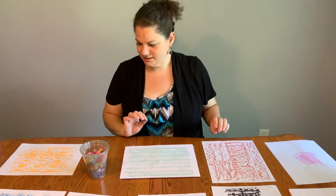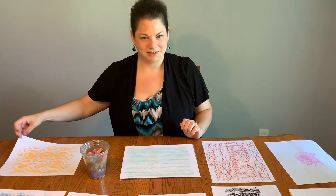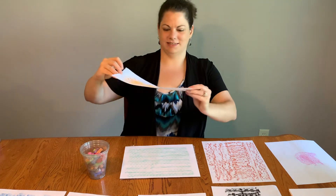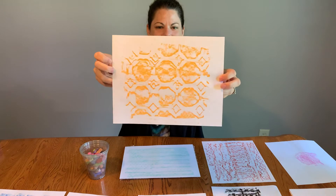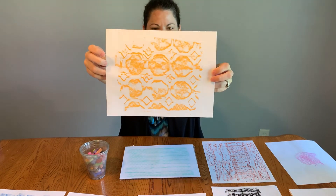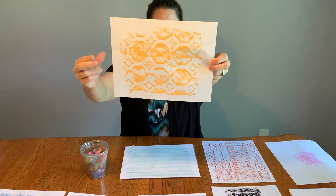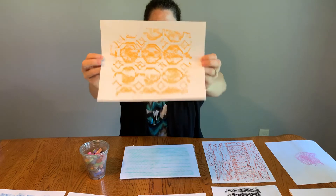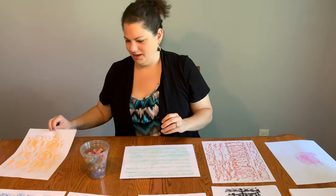Another one that I found was right here in my kitchen, and I really loved how this one turned out. This is the tile backsplash that's behind my sink and countertops in my kitchen. Just look at all those cool little ridges that this rubbing of that texture picked up. I really liked how that one came out.